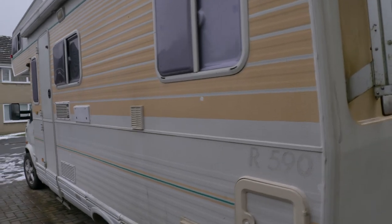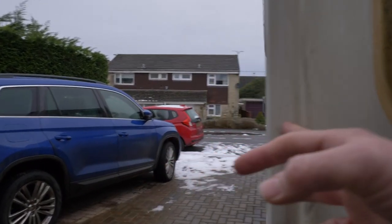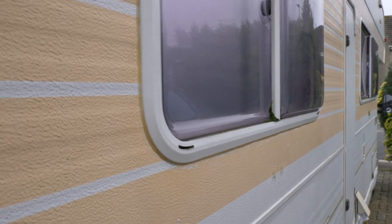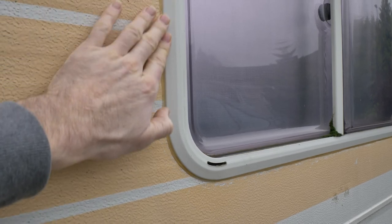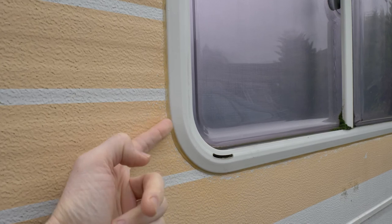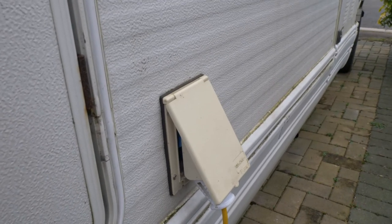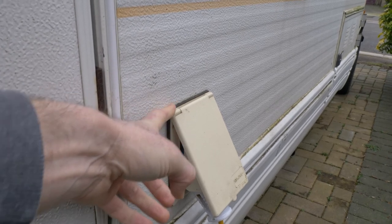That's your first place to look. You're looking for gaps — sometimes you just need to take the whole rail off, clean it up, and do a complete reseal. The next area to look at is your windows: look for any points where there's a gap between the body and the window frame, as that's another common entry point.